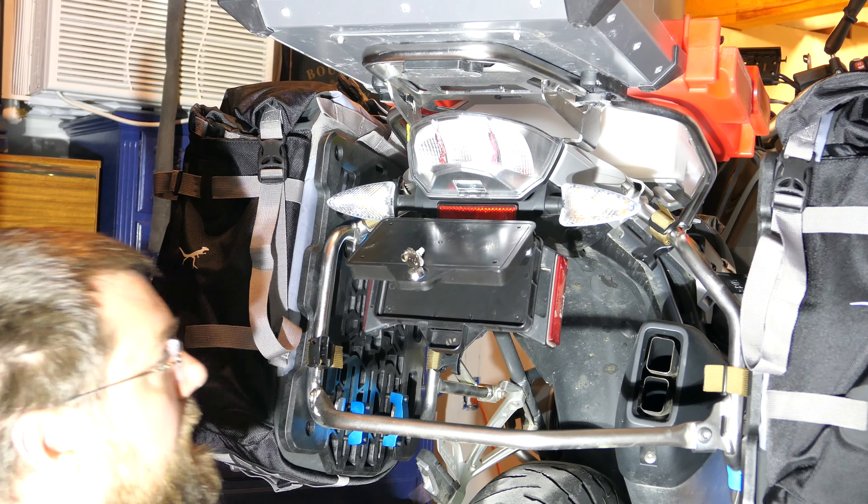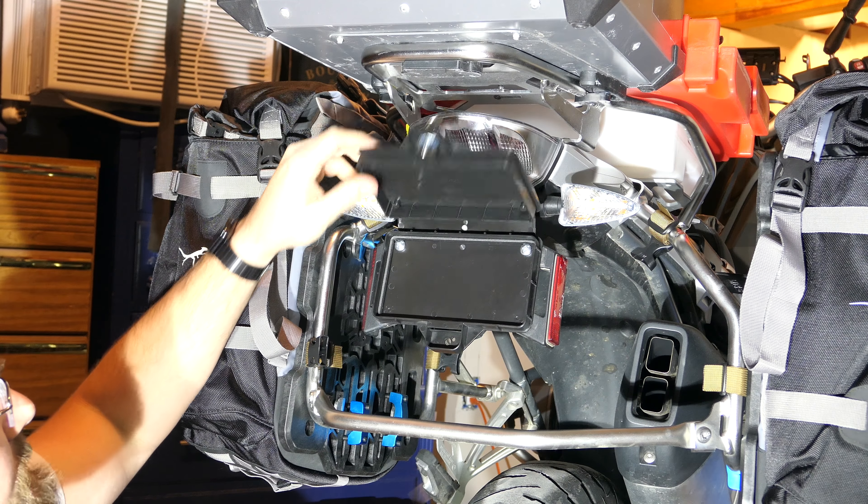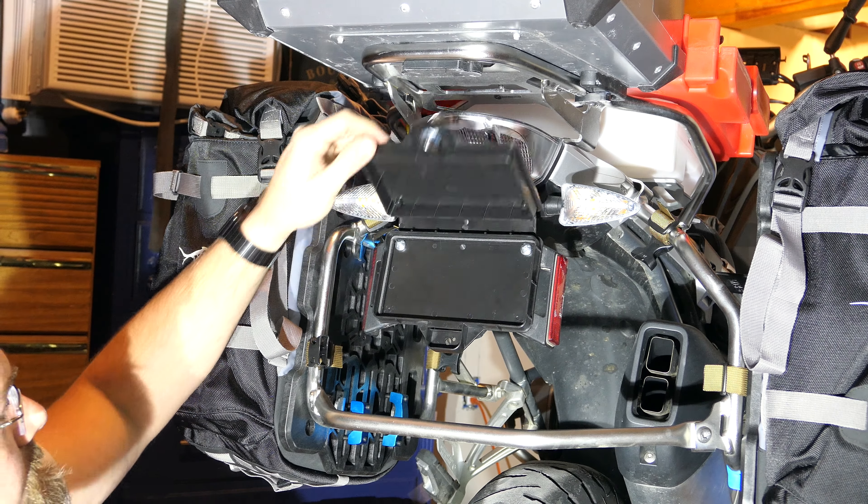Hello everyone, it's Adam here. This is my license plate on the GS and we're going to be installing a stash box.